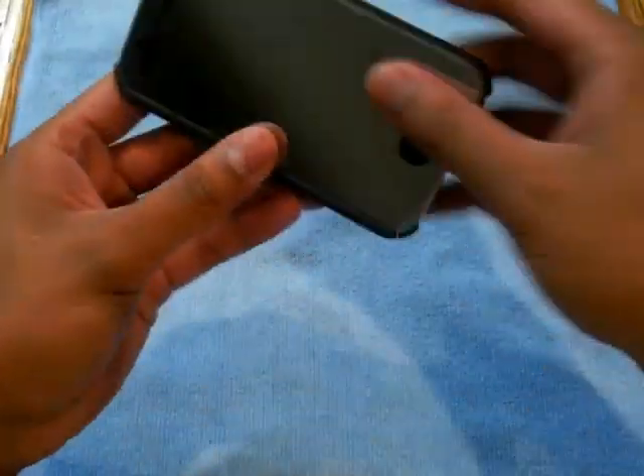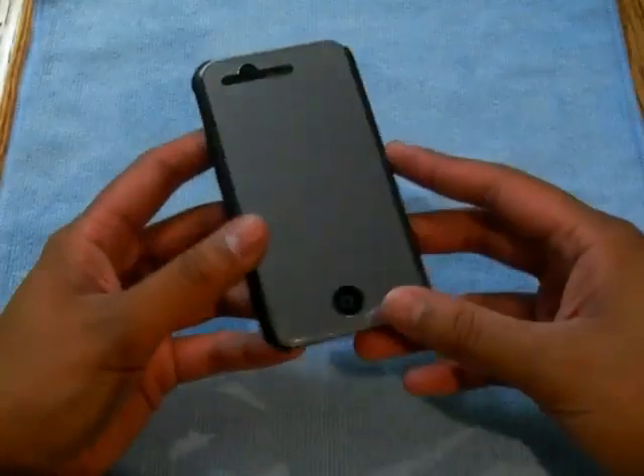To get this on, all you do is slip it button side first and then just snap it over like so. Easy as that.